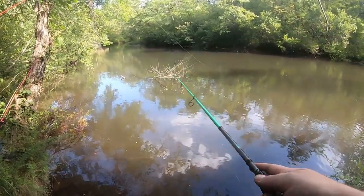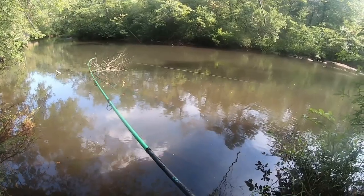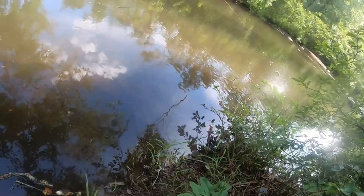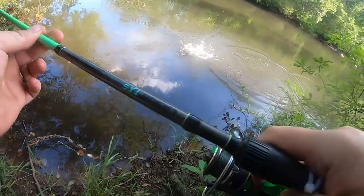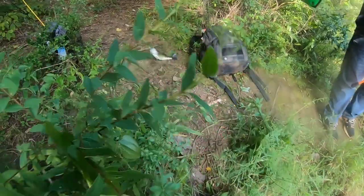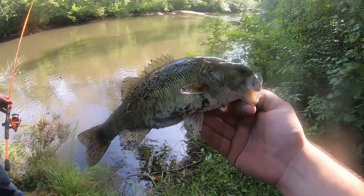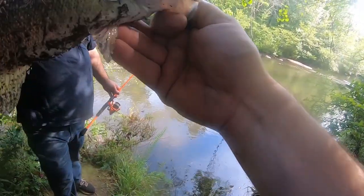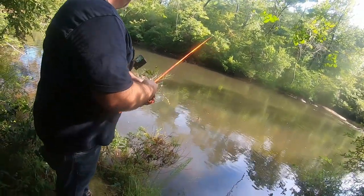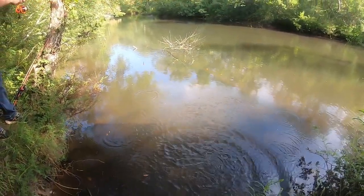Oh there's one — yeah, see, that is 100 percent a bass! Got him — yes! Come here buddy. Shoal bass number two! Oh, so much fun. Definitely a different fish, got a smaller body but shoal bass number two. That one was over there in the right corner back there. I was sitting there watching them — they were like munching on top.